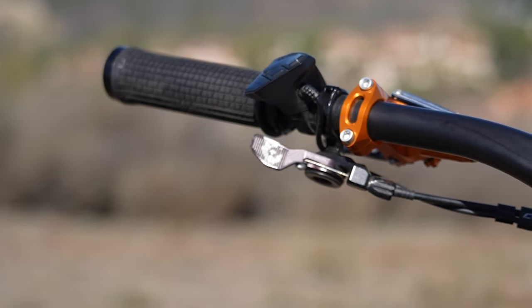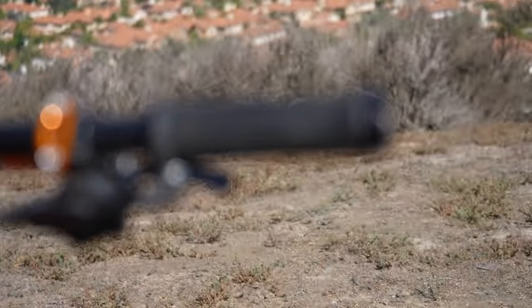I also added the Wolf Tooth dropper lever, which I really liked. They're really smooth and if you do have a crash, they're designed to break off instead of breaking the whole lever — you just replace that plastic piece. I also switched from the XT to the XTR shifter, because it's a little more precise and just feels really good. That's the only XTR thing I have on this bike.